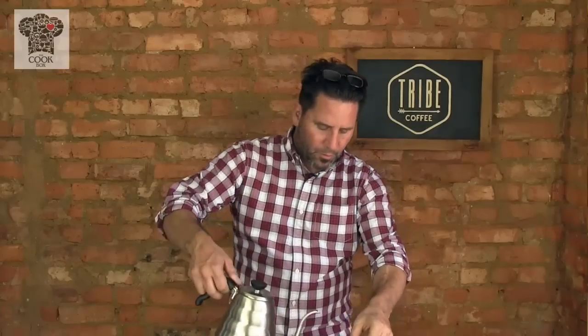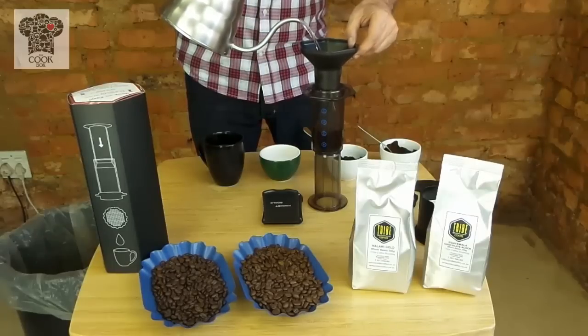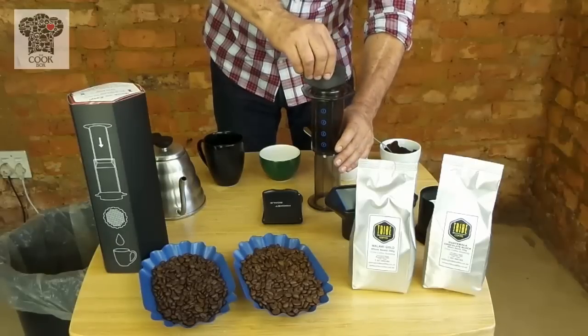I'm going to use the funnel and hold it above, and I'm only going to pour a very small amount of water into the AeroPress — roughly 100 mils. Then I take my paddle and stir the coffee around so it gets fully infused, the coffee and the water fully infused together.